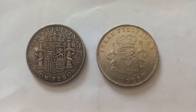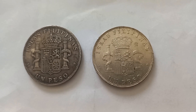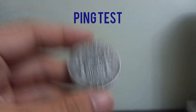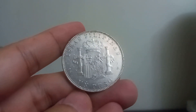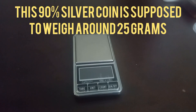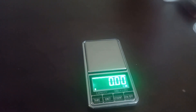To determine which coin is fake and which one is real, we will be using the ping test and the weight test. Now we will weigh the coins — this is the 1897 one peso Philippine coin.